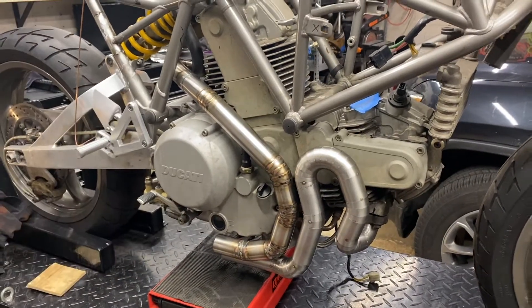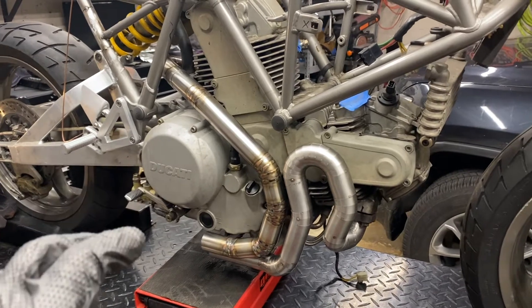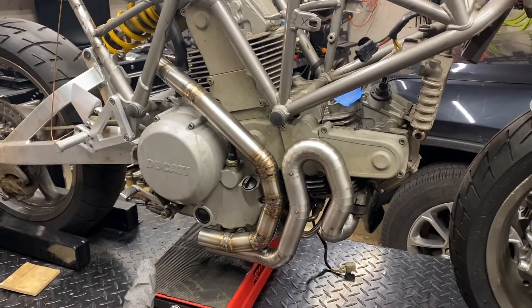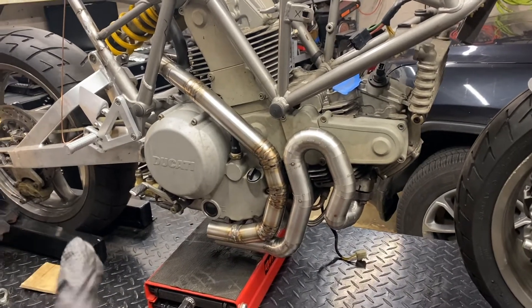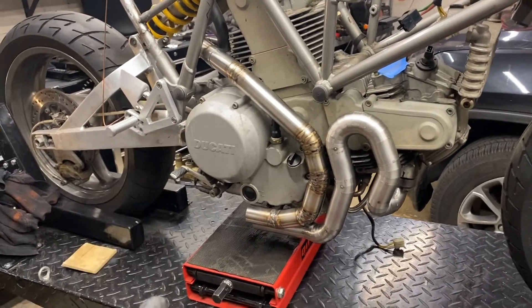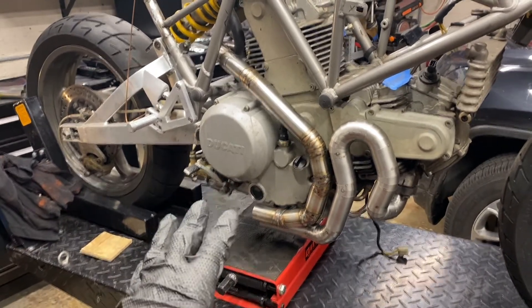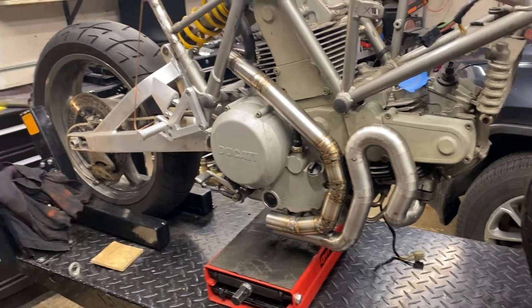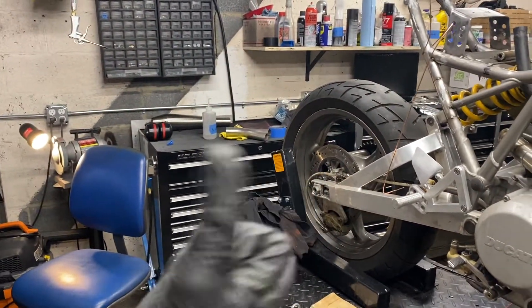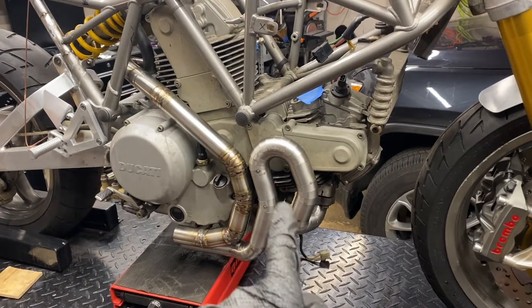Quick status update on these exhaust pipes: I'm about halfway through welding them out. I've got the rear cylinder header almost completely done and I'm about to start the front one. I just threw everything back on the bike to check fitment and see if anything warped or distorted, and I'm very happy to say everything still fits. Now I've got to do this front header and then the link pipe, and that should be all the welding.